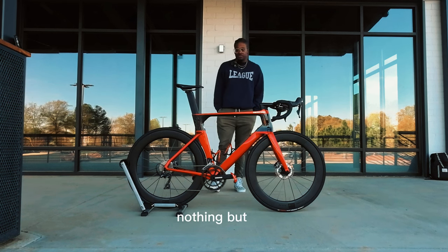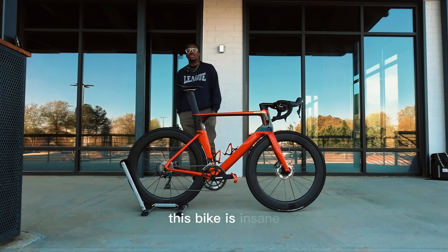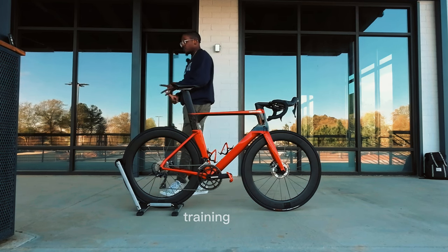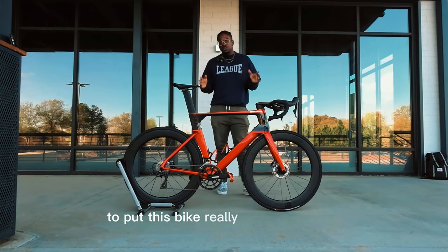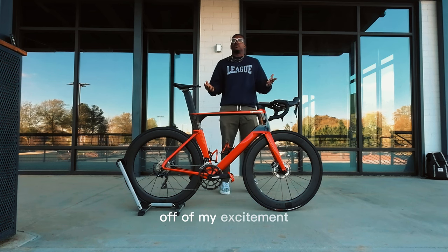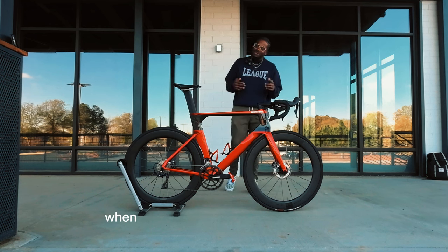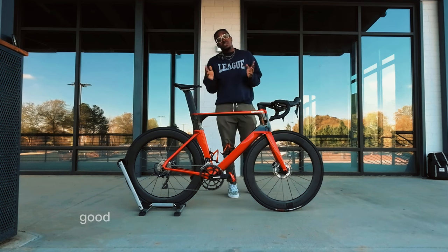Once I dialed in the fit, every ride is a joy on this bike — nothing but fun and smiles. I've found myself talking to myself on rides like 'oh my god, this bike is insane.' I made sure to do all different kinds of rides: recovery rides, group rides, training rides, fast-paced rides, and a race. I wanted to put it through every test to give you an honest review — not one skewed by initial excitement. It's like living with a car: you loved it leaving the dealership, but after a month you might feel differently. I do not feel that way about this bike.